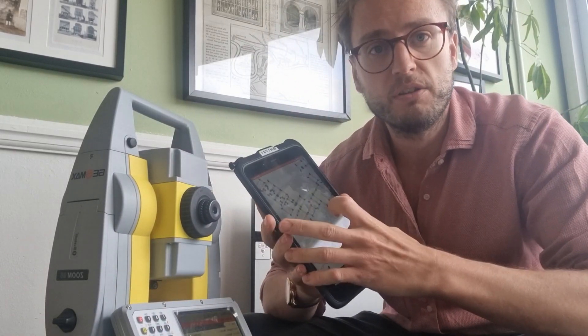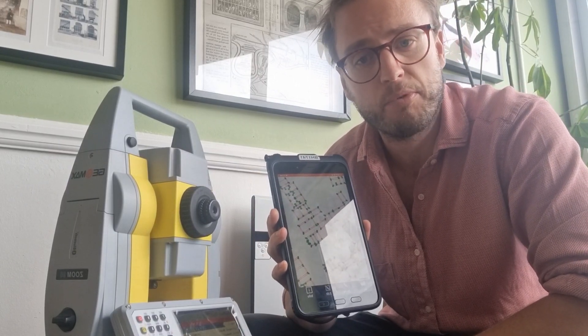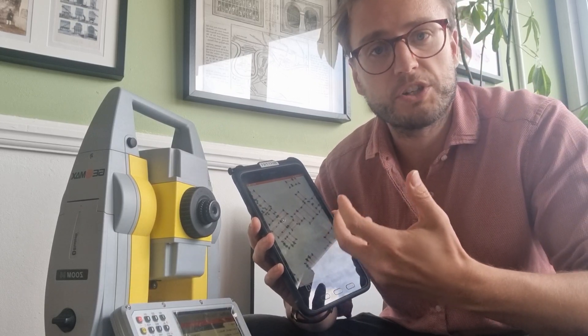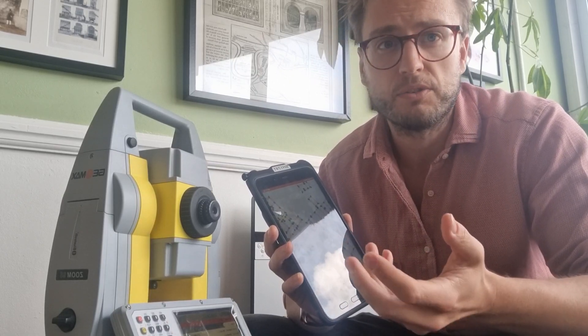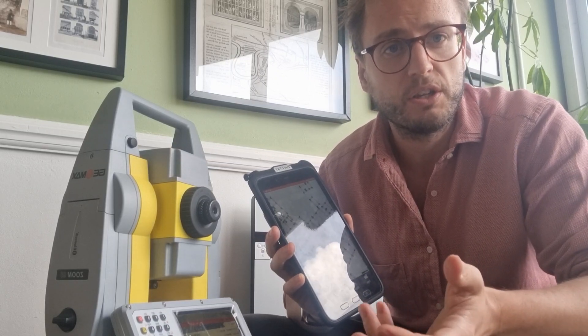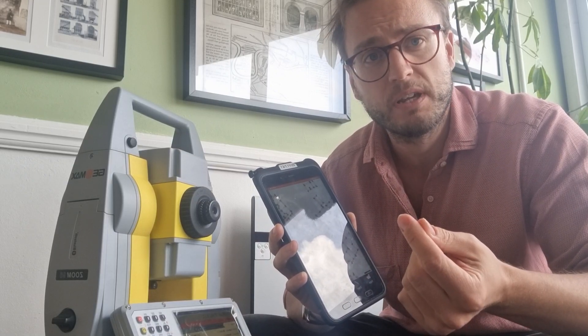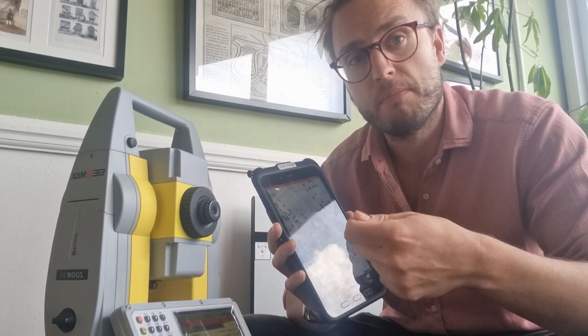You are still able to use the fantastic X-Pad suite, which was of course the world's first Android app for surveying, and you basically have all of that same excellent functionality and the ability to use any Android controller — which is so hugely useful because you have all of the architecture that you get with Google Drive and Gmail. You've also got the ability to use the new X-Pad 365, so you back up all your data to the cloud and you can share data easily between users if you've got a team of surveyors.